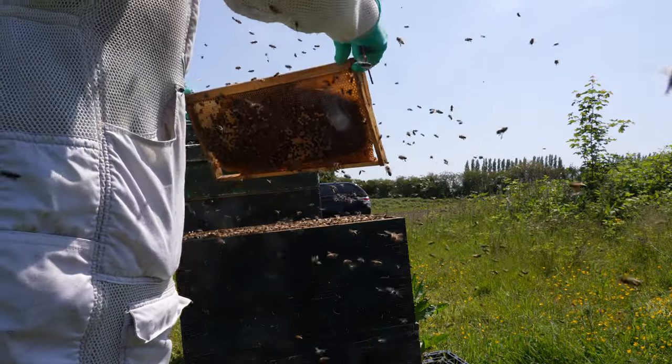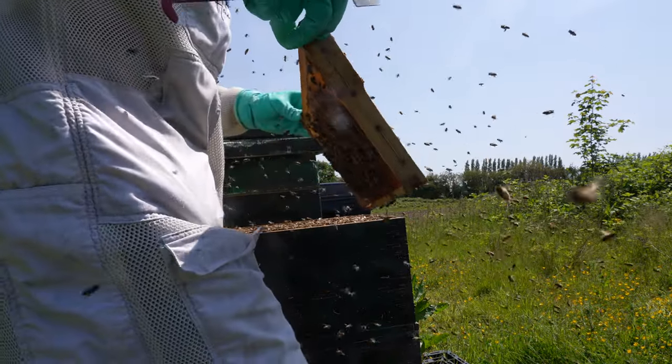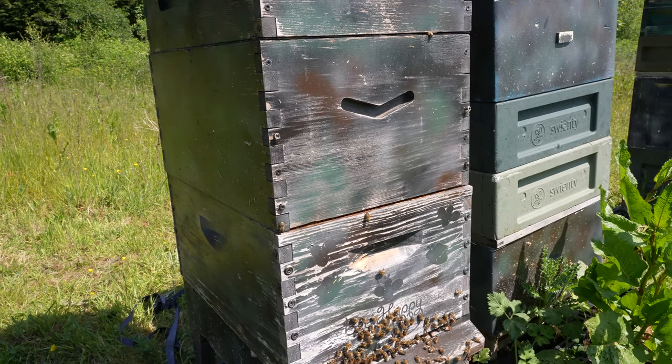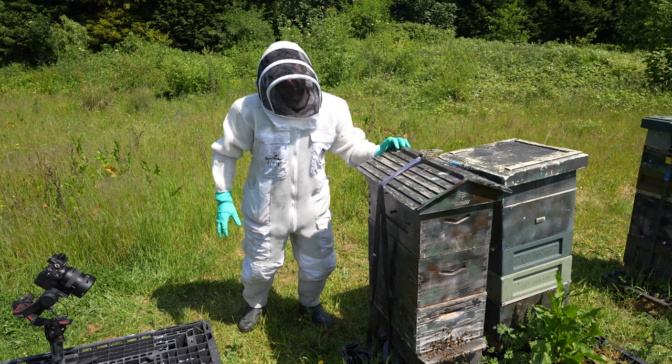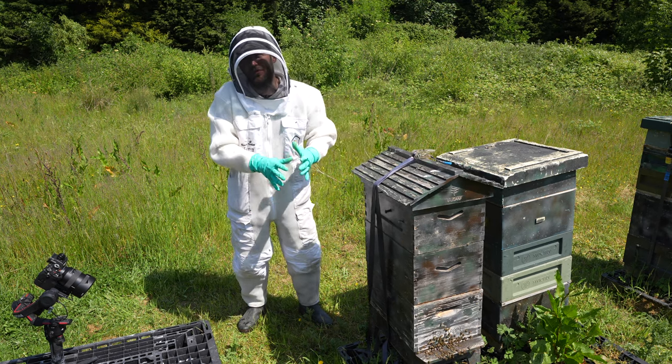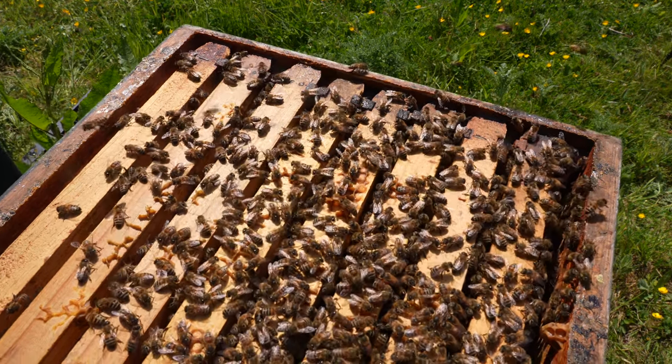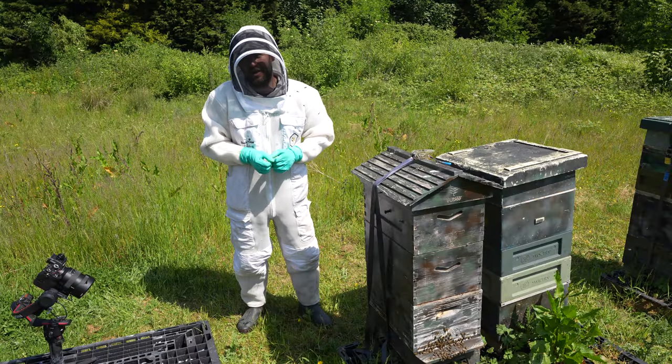My flow hive is absolutely jam-packed full of bees, double brood configuration, tons of activity at the entrance — I can't even lift it, it is so full. In this video we're going to take a look top to bottom, see if the bees are doing well and see if we're anywhere near honey extraction time.